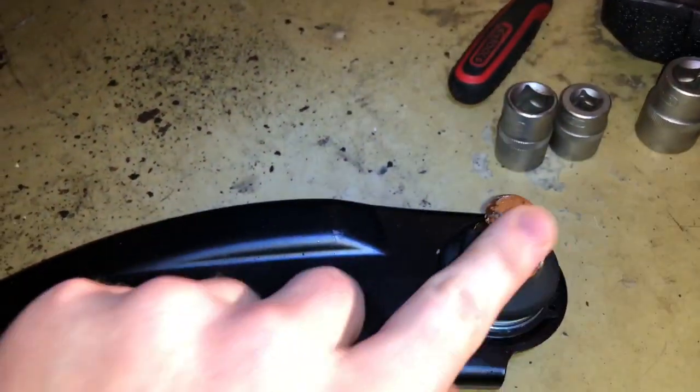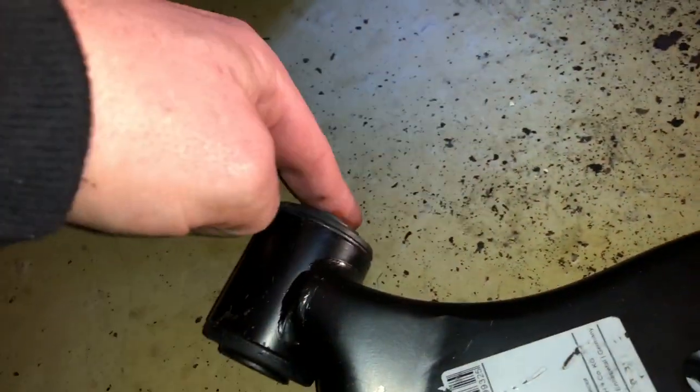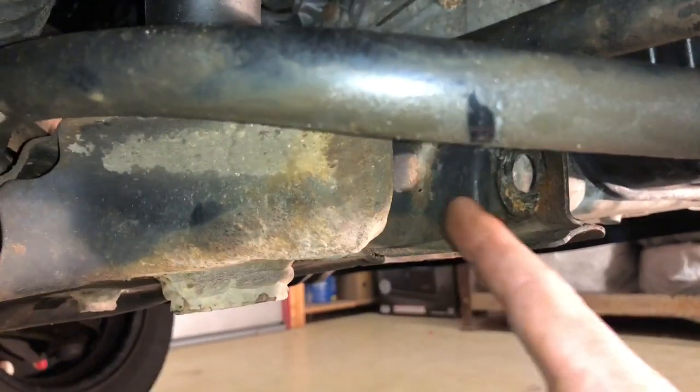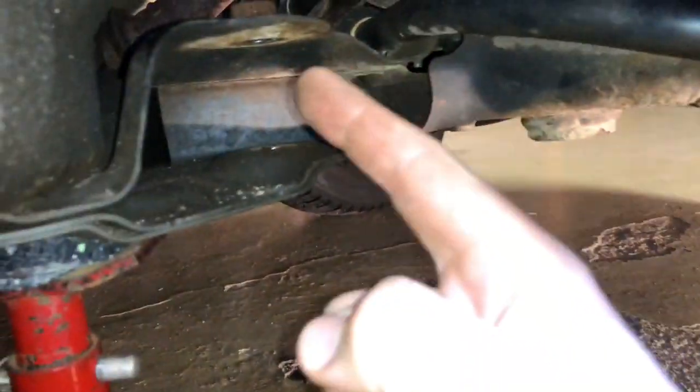Now use a little bit of copper paste on the bolts we are going to assemble with the new part. A little bit of copper paste is good for this. You can also use grease, since it's not very hot there.